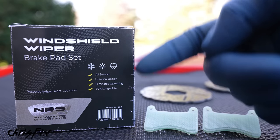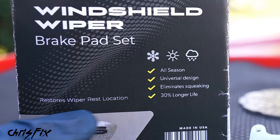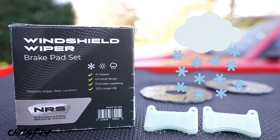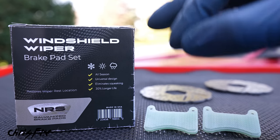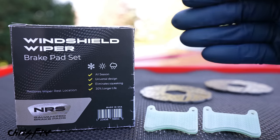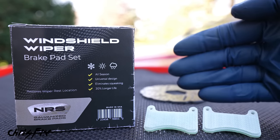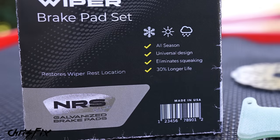When replacing these brake pads yourself, make sure you get high-end windshield wiper brake pad sets. This is a really good kit I got from NRS Brakes — they make high-end brake pad sets for vehicles. As you can see it says it restores the wiper rest location, which is important because that's our problem. I went with all-season wiper brakes which work in both snow and rain, and this kit is a universal kit. Almost all wiper brake pads are the same for most makes and models — the only difference is on high-end cars like supercars, Lambos, Ferraris, that use bigger brakes for more braking force at high speeds.